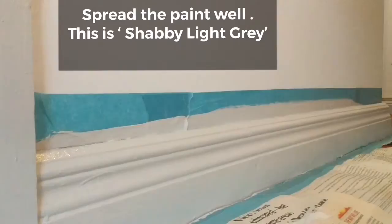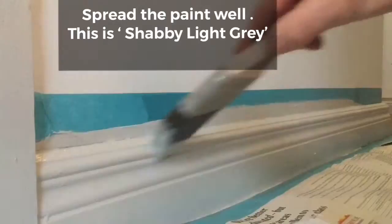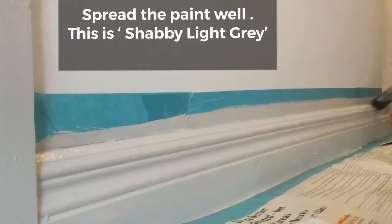It's available in an eggshell and a satin wood finish. The angled brush allows me to get right down to the bottom and ensures that the full skirting board is painted without getting it near your carpet.